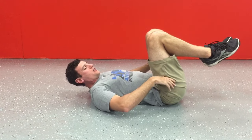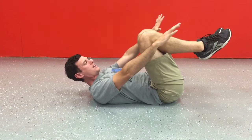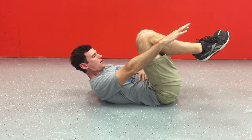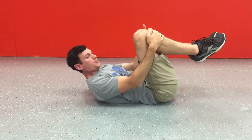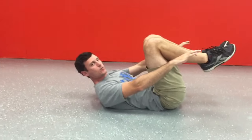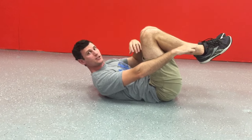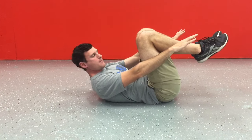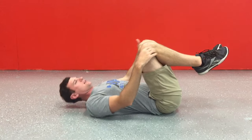Tuck the butt under, big breath in, blow all the air out and get tight. We're going to take our shoulder blades and actually lift them straight up until we are actively holding this position. I'm a big believer in the fact that you need maximal tension. If we're going to hold this for 10 to 20 seconds, I want you to think: get as tight as you possibly can — imagine someone was going to come by and punch you in the stomach at any time. Create maximum tension, hold that position 10 to 20 seconds, then let yourself relax.